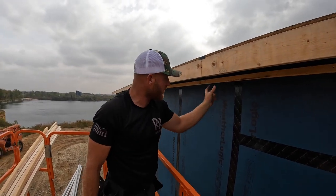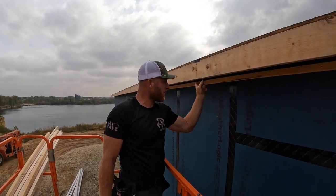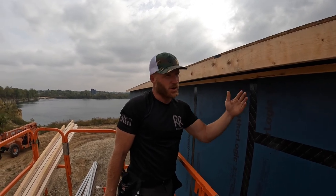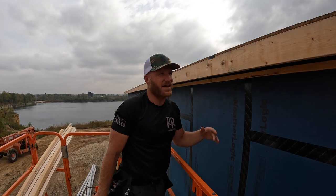Every two feet we've got to come back with some perpendicular framing so that we can get a couple nails in that 16-inch soffit throughout the middle. You don't want to just nail on the edges - over time all soffits will begin to sag and this will help prevent that.